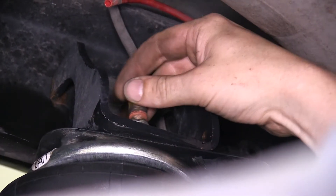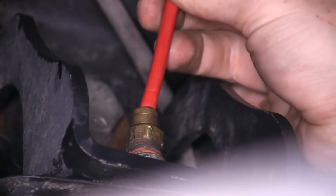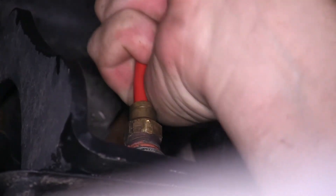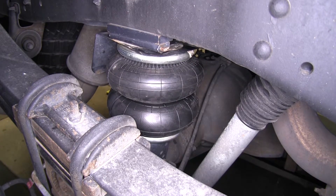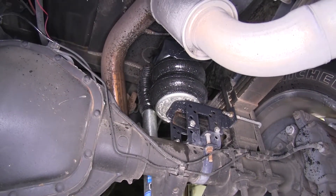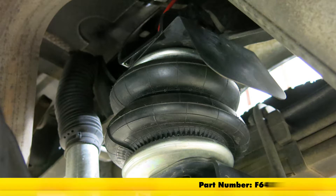Then thread your airline valve back in. We can then reinsert our air hose - I like to wipe it off right before I put it back in. Make sure that it's fully seated; I like to push it in and out a little bit just to verify that. Our new airbag is now in, so we can air it up and check it for leaks. With no presence of any bubbles anywhere, our repair is successful and we're ready to hit the road again. That completes our look at Firestone's replacement air spring for Firestone RideRite kits, part number F6401.